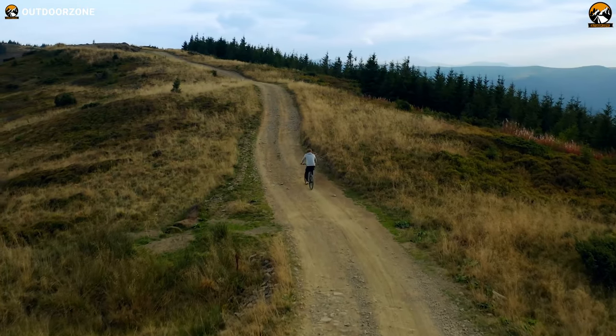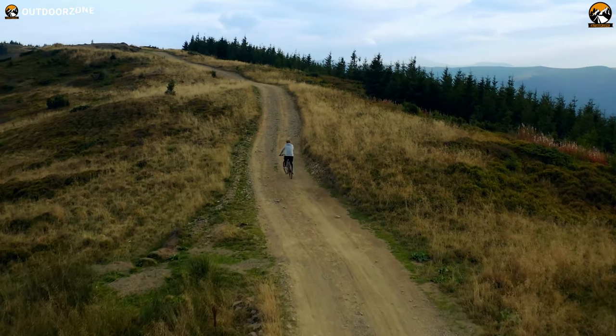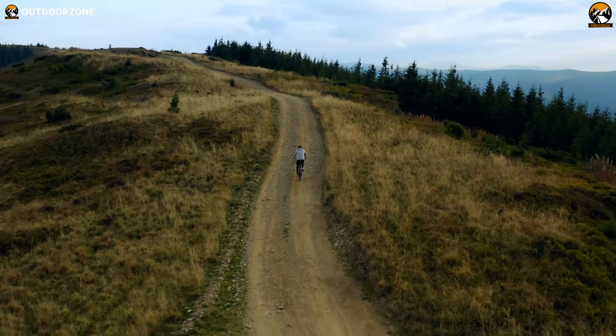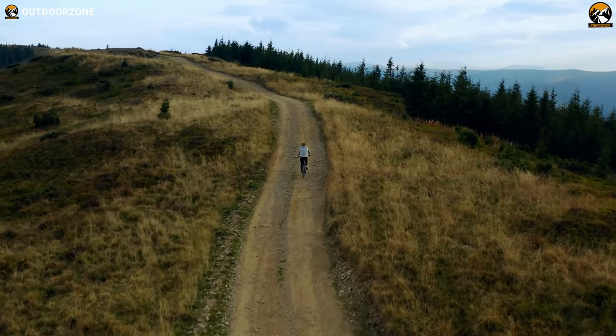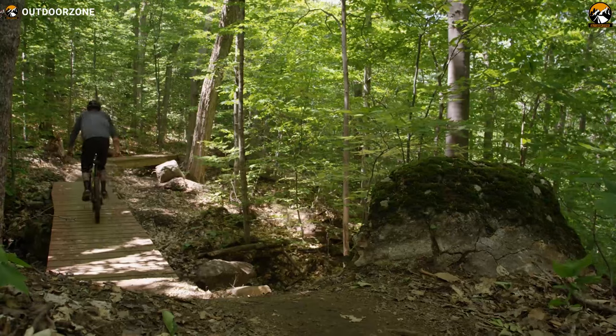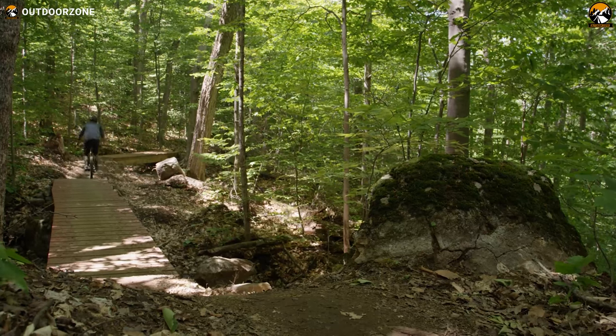The Bafang M615 mid-drive motor was well capable of reaching around 30 miles per hour of maximum speed, even through the muddiest of trails. With up to five different levels of pedal assist, we got a smooth and less tiring experience during our rides.